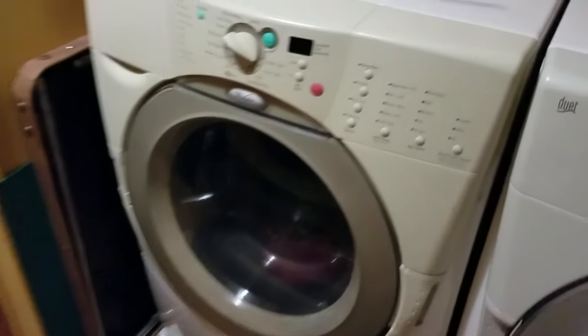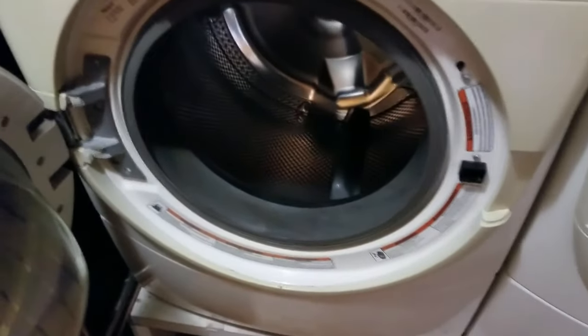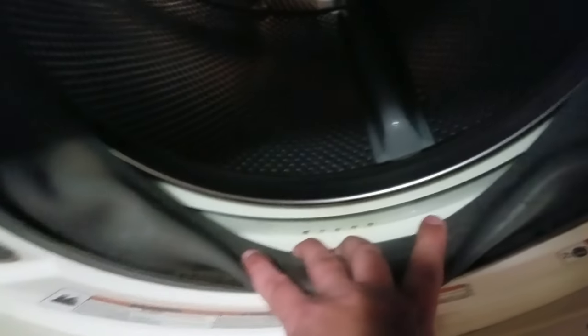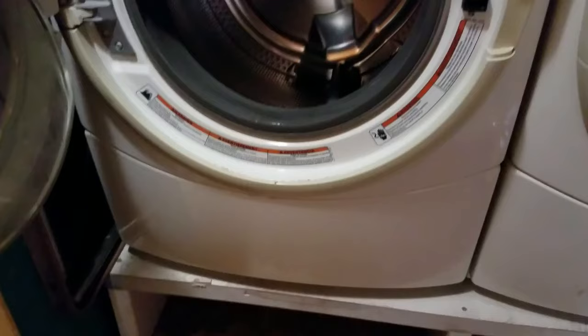First of all, you want to make sure you unplug your washer. So the F02 code means that it's not draining properly. The first thing you want to check is right behind this gasket here — there are some holes. There are the drainage holes. You want to make sure that a sock or something didn't get in there stopping that. I've checked that and you can see it's clear. So now the next step is to access that drain panel.